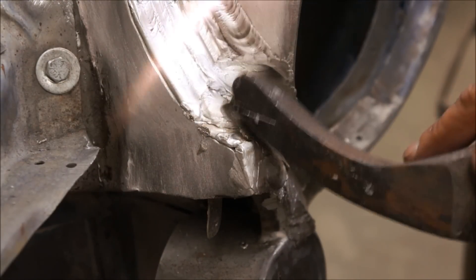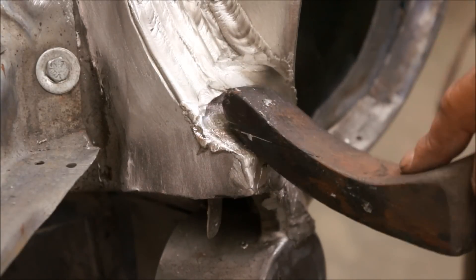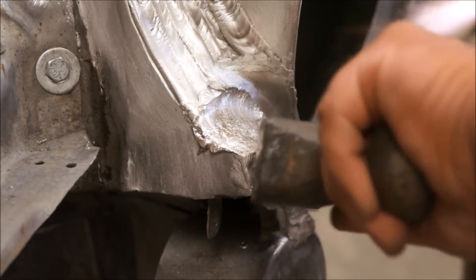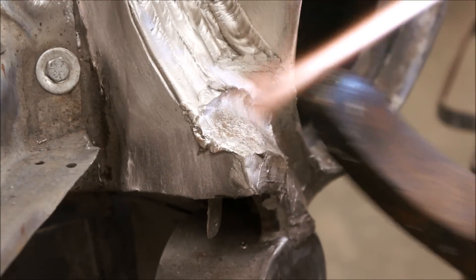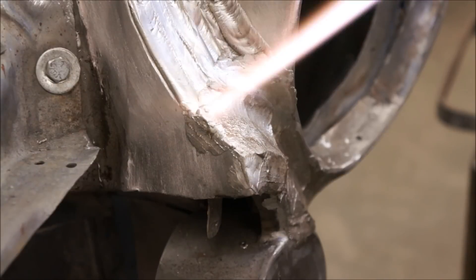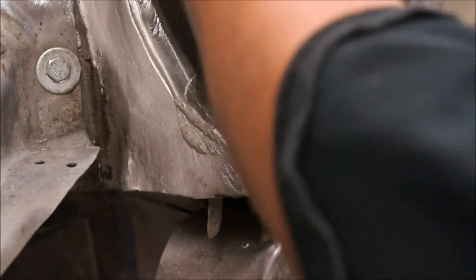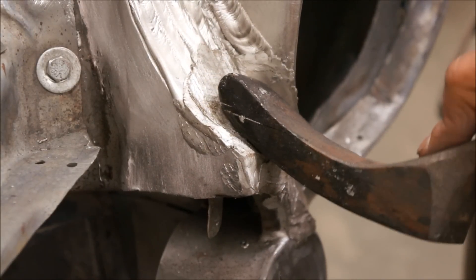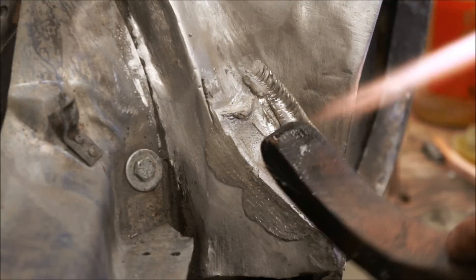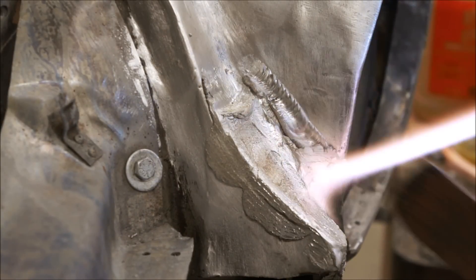Constantly heating and shaping, constantly heating and shaping. Just got to keep that lead warm. It's amazing sometimes how fast the heat can sink out of that lead and you've got to keep going back and laying a little flame on it. You can see it's starting to get more of the shape that we need. He's got plenty of lead on that inner flange so we can file that when he's done.